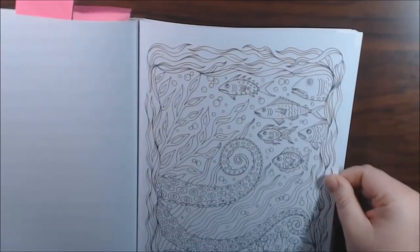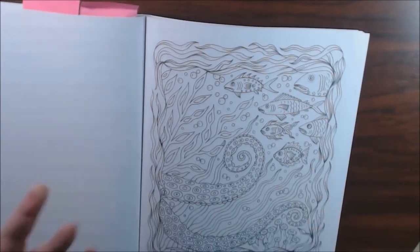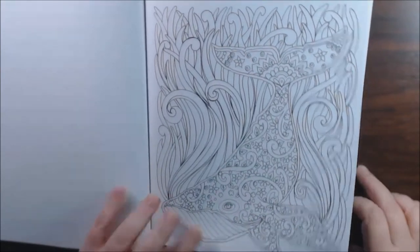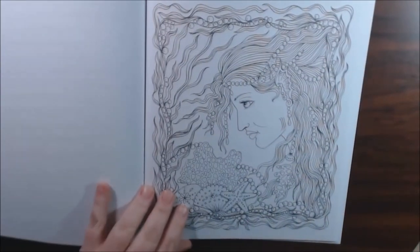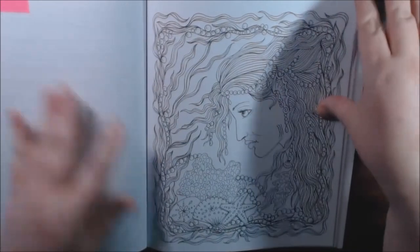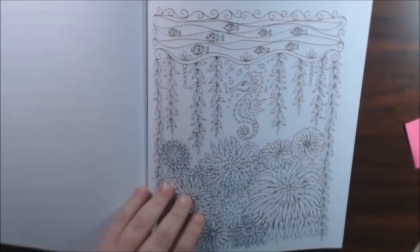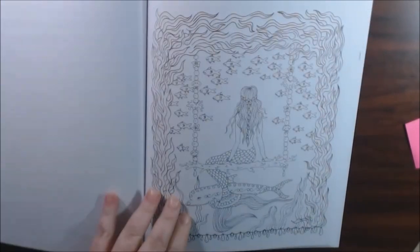This one's just got the two little octopus tentacles — where's the octopus? This one's pretty. The jellyfish — it would be really pretty colored in. This one is gorgeous: a mermaid in a bottle, just like an aquarium. This is pretty — a little underwater swing.